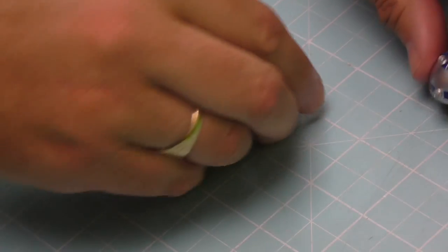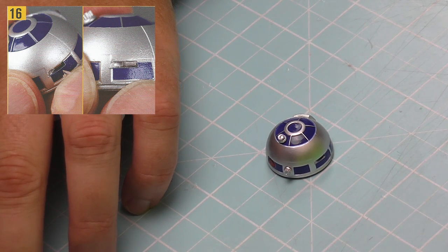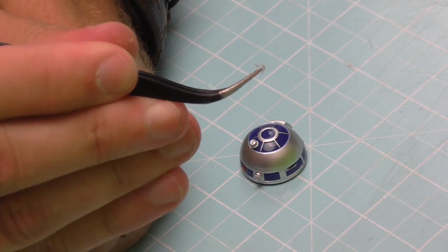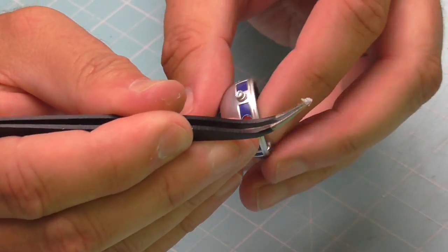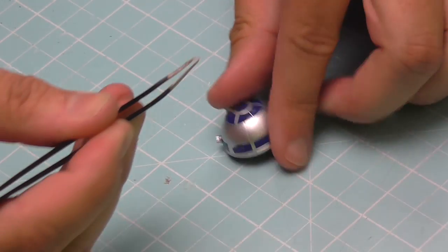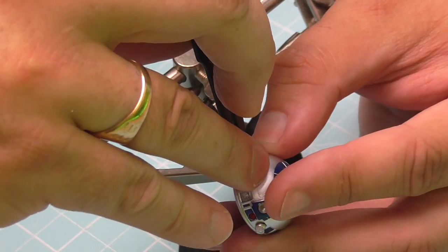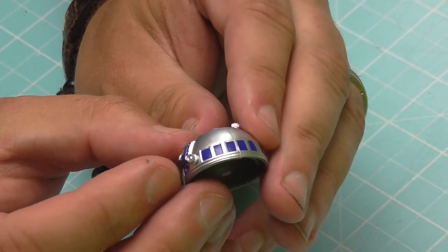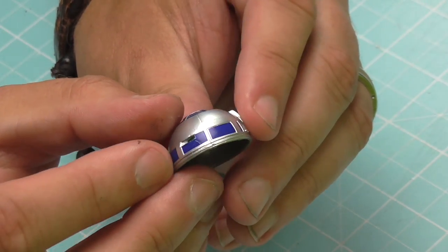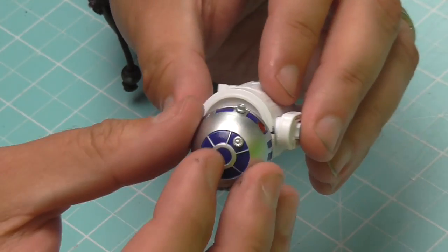Two more to go. One of these lenses — labeled number one in the magazine — is actually for the laser cannon, not R2D2, so I'm setting that aside. That leaves this tiny, tiny piece of plastic which I can barely pick up. It goes into the last position on the dome, a slot around the back. I'll use my magnifier for this one as it's going to be a little bit tricky. After all those fittings, we rotate the dome slowly to have a look — looking really good.